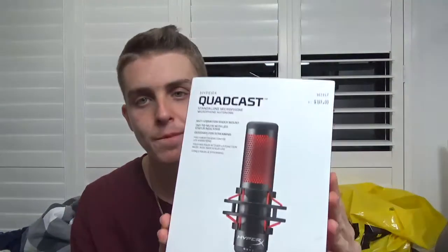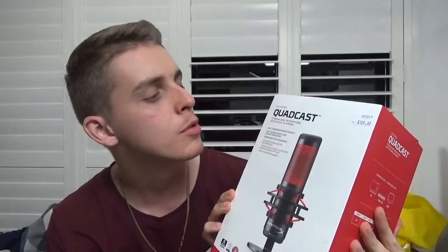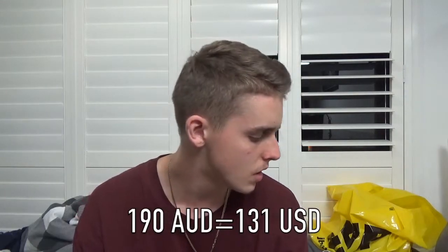It looks pretty sick. Here it is — the HyperX Quadcast. I should have said the name of it before I showed it. It cost me 190 bucks, including 10 for something else, which is about 160 something American, so pretty expensive.